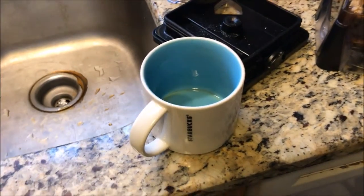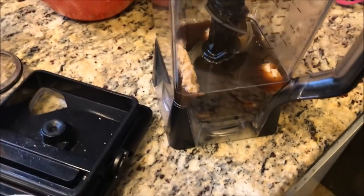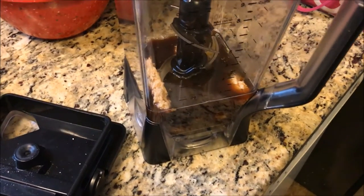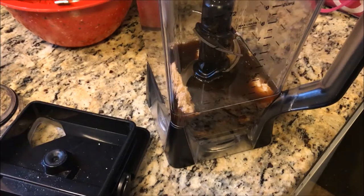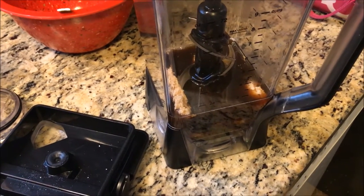I've added the coffee — just a full mug worth. You definitely want to make sure it is quite hot. Drinking coffee hot is a preference for some people, but it's also great because it helps mix up the protein better when it's really hot.